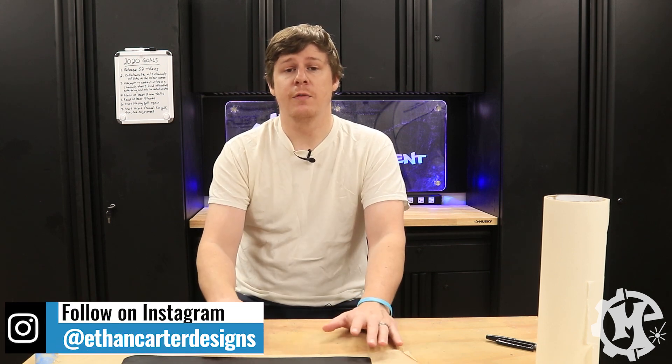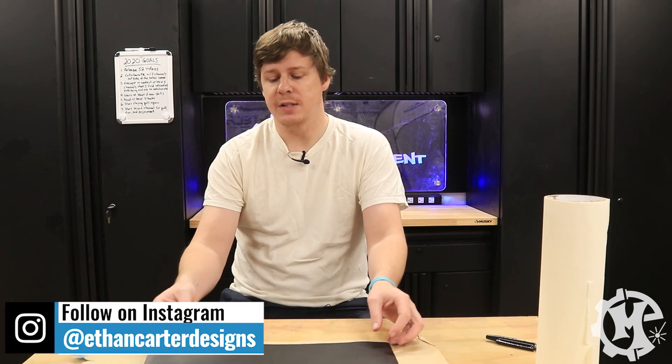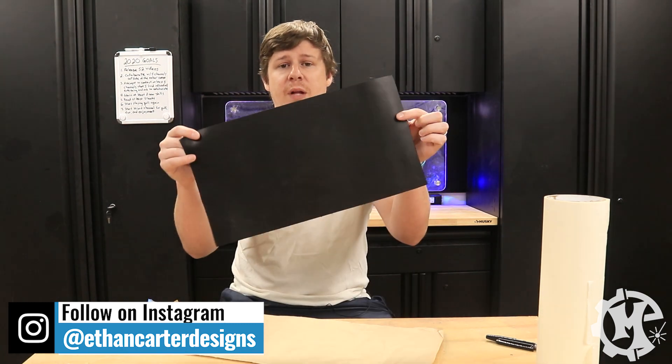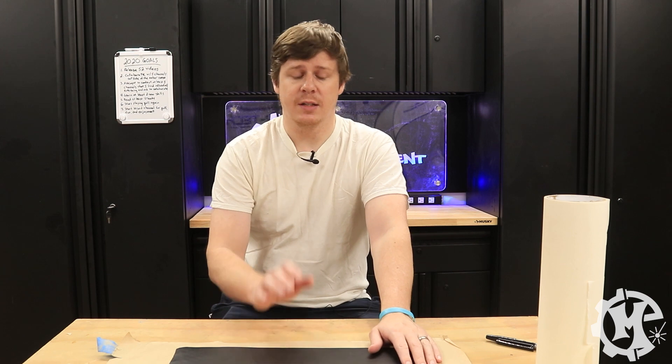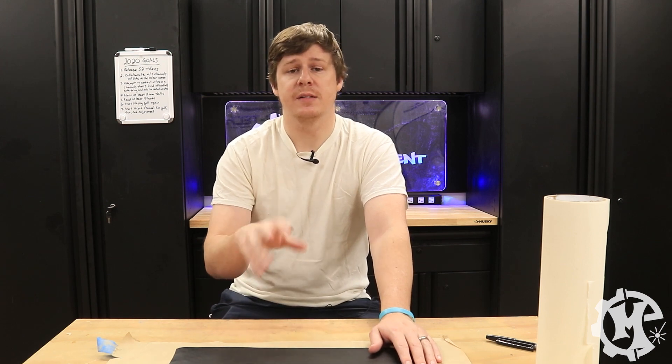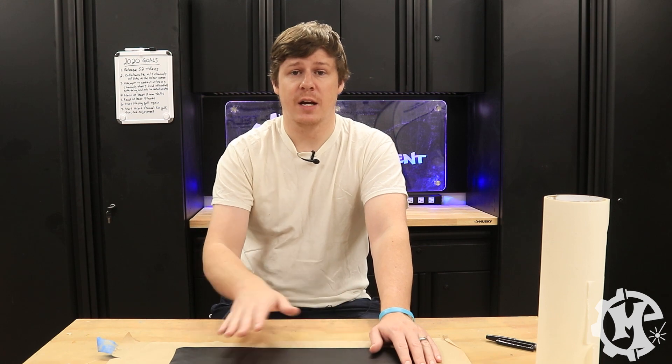Welcome back to the channel everybody. I'm Trevor with Maker Experiment and today I'm going to be making a custom wallet. My friend Ethan over at Ethan Carter Designs sent me this piece of black leather, and I'm going to use it to make this project. I wanted to do something custom that can be done with a laser as far as the design goes.